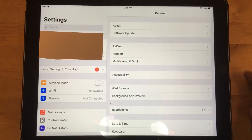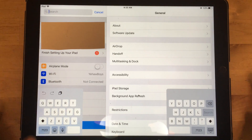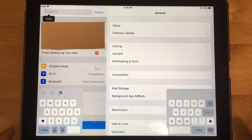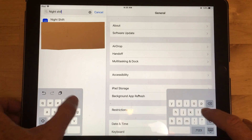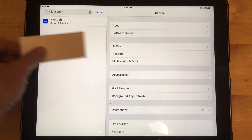First, go to Settings, which looks like the gear. I've blocked out my name with this piece of paper so you can't come to my house and kill me. On the search bar at the top, the easiest thing to do is just type in 'Night Shift' — N-I-G-H-T-S-H-I-F-T — search, and then it'll bring up Night Shift.